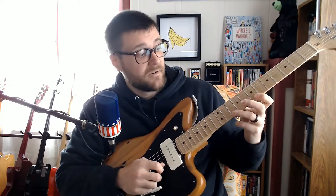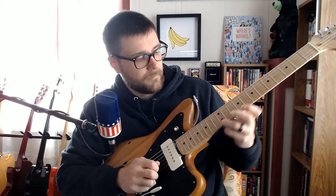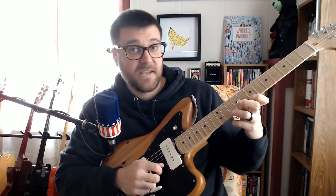Now on the high E string, we go to frets 10, 7, and 12.